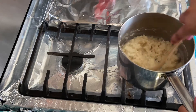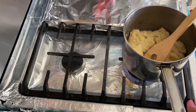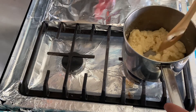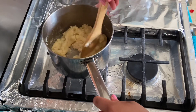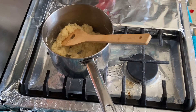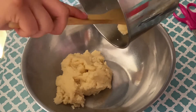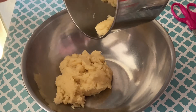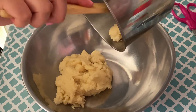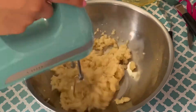Then we're going to transfer our batter into a large mixing bowl and beat it a little bit with our hand mixer just to cool the batter down a little bit. Then we're going to be adding four large room temperature eggs.